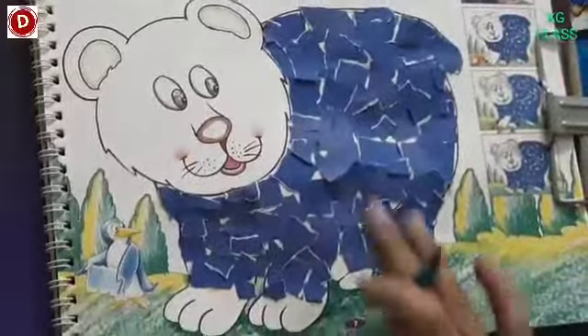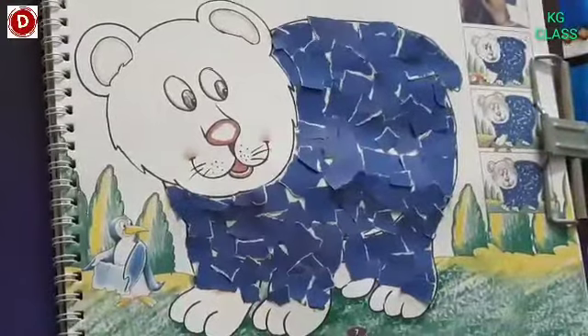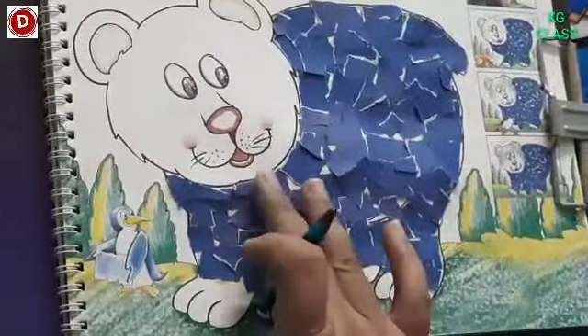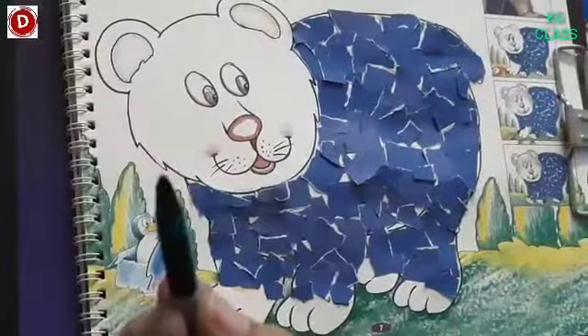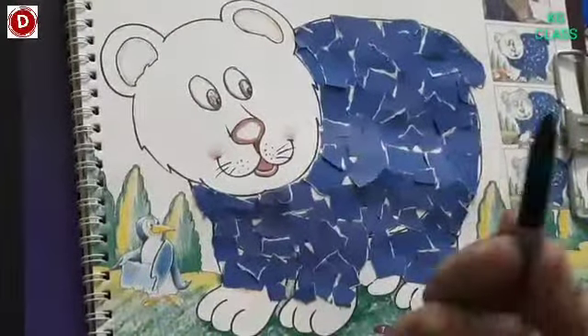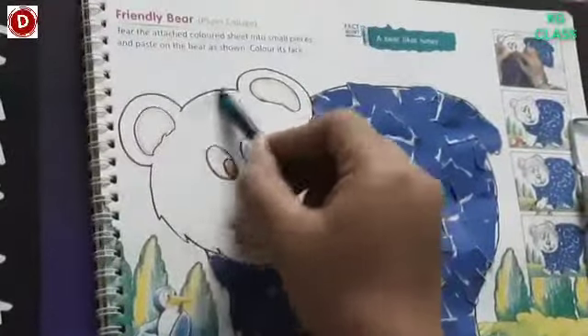Okay children, now see — this part is over. We have stuck these papers on the bear's body. Now what we have to do is color his face with the help of black color and with a very light hand. In this way you have to color his face.